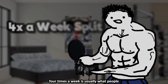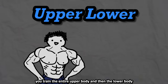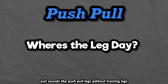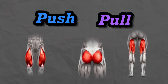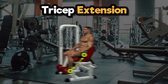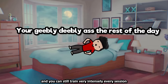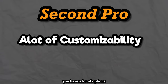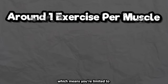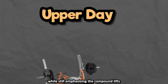Upper-lower and push-pull are both 4-times-a-week splits. Four times a week is usually what people running full body upgrade to — it's just one extra day. Upper-lower is self-explanatory: you train upper body then lower body, though the days don't have to be strict — you can do curls and core on your lower day. Push-pull without legs splits the legs into push and pull as well, since squats are both a leg and a push movement. First pro: frequency is solid at twice a week per muscle, and you can still train intensely with three full days to rest. Second pro: lots of customizability — you have room to actually emphasize certain muscles and include isolation lifts while still prioritizing the compounds.